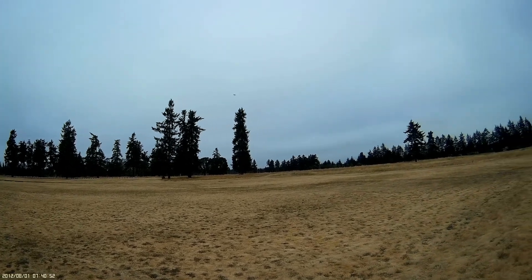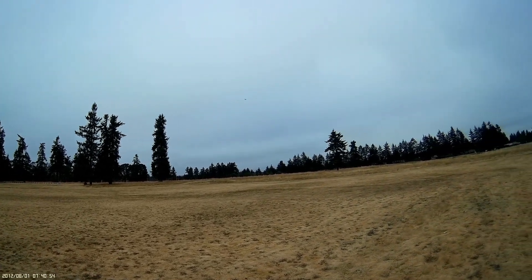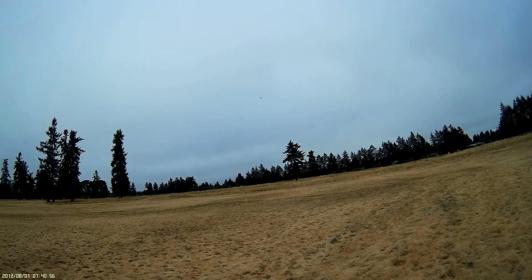It was really foggy here this morning — that's about as far as I could have went. But it's really cleared up nice here in the Pacific Northwest.